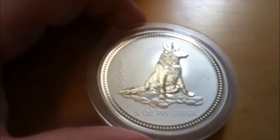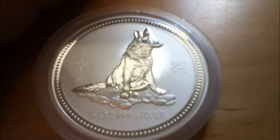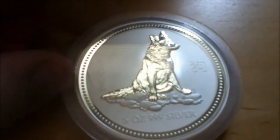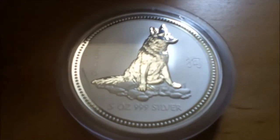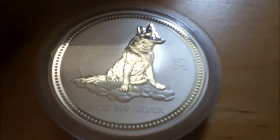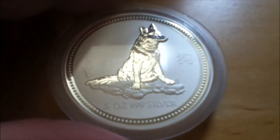Alright, so I picked this up from Golden Eagle Coins — it was on sale, it was under 200 bucks. It looks like these are pretty limited mintage, like 5,000 or something. I'll throw up what it actually is in the video. Man, that looks good.